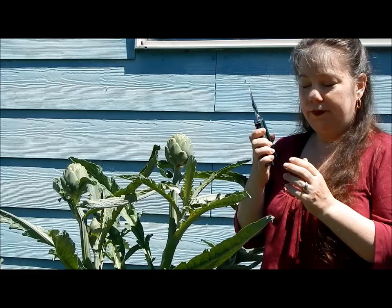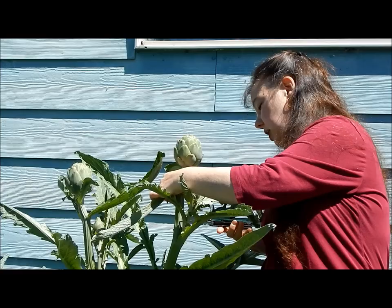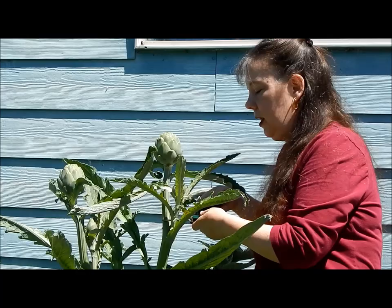To harvest them, pruners are a good choice as opposed to scissors. You're just going to lop them off right at the base, right above a leaf.